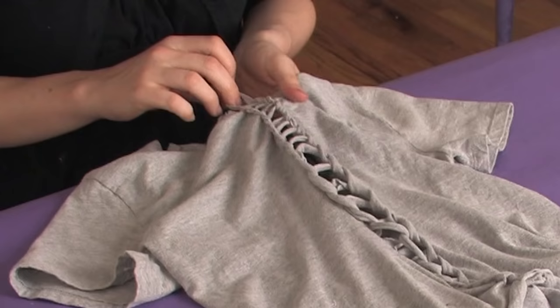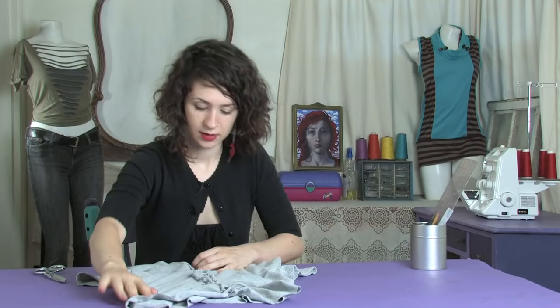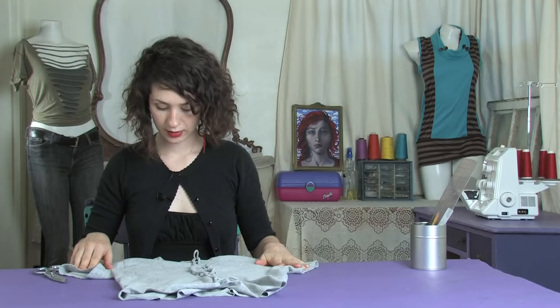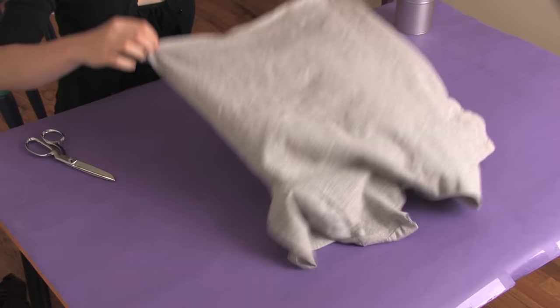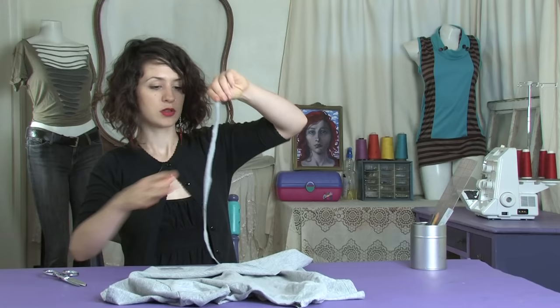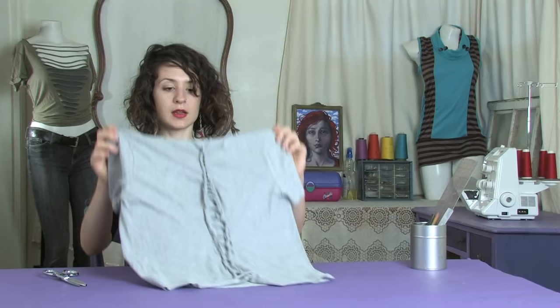Once you start getting towards the end, whether that's the top or the bottom, what you're going to do is bring your last one through. You can either cut it off and tie it to itself around each side, or get another strip of fabric from somewhere else on the t-shirt like along the bottom. Stretch that out, which will make it much longer, and loop it through there. Then this is going to tie around behind the neck.